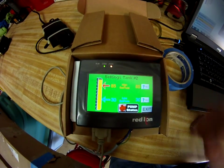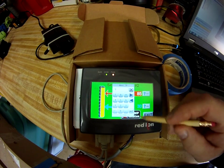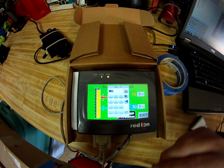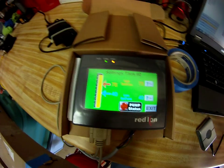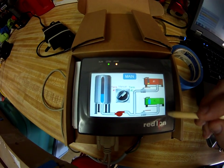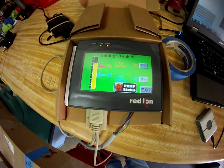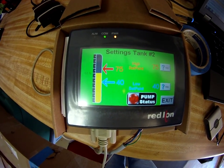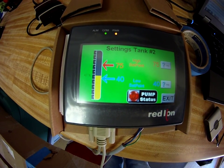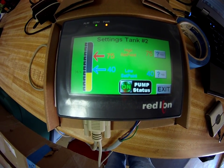Once I'm on tank two, I click on number two's settings. Let's say I want to set the high point to 75 percent — you see the line moves. And let's say I don't want it to ever get lower than 40 percent. Coming back to the main, nothing is on at this stage. If I take my box and start moving it down, you'll see the screenshot updates. Once I go below the 40 percentile, the pump should go on. There it is — pump status says on.